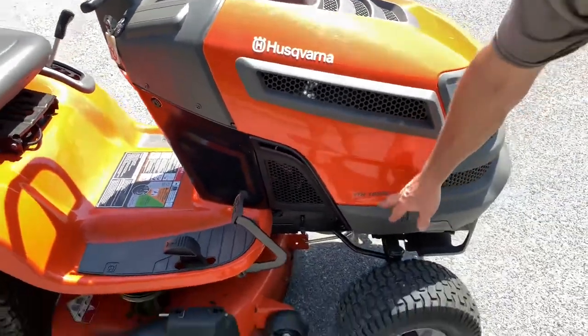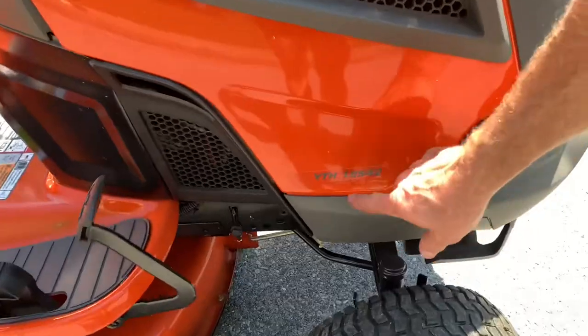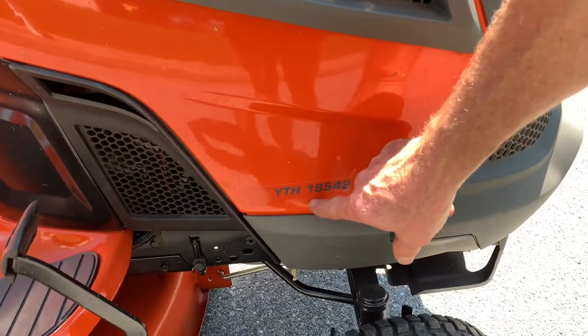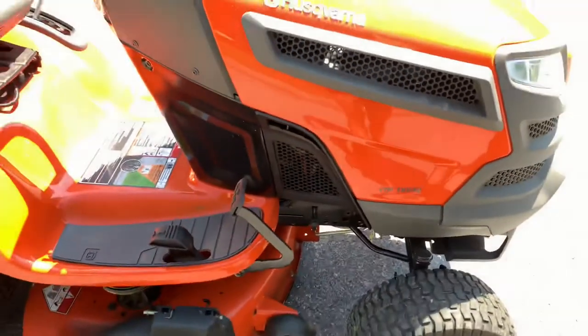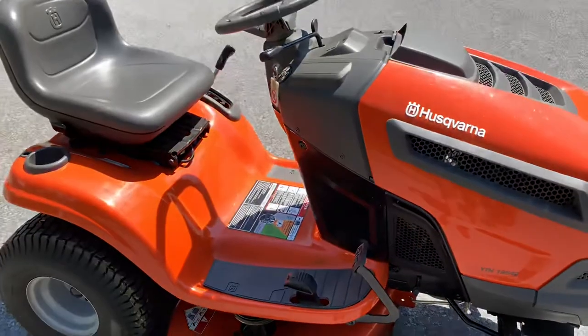In the model number — YTH 18 542 — the 18 means it's an 18 and a half horsepower engine, and the 542 means it has a 42-inch cut mower deck on it.